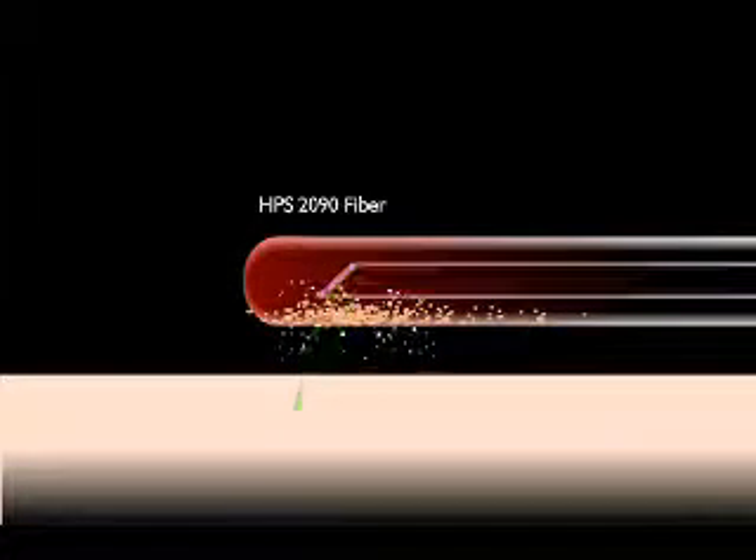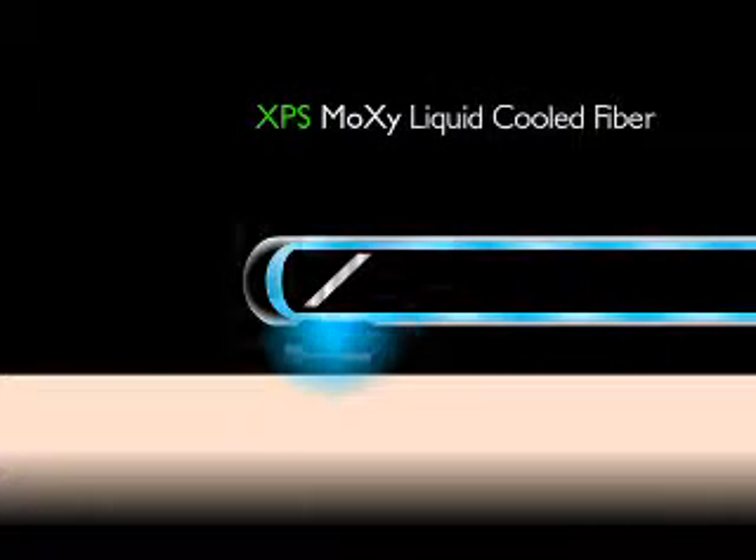A major innovation of the MOXIE fiber is the introduction of the active cooling cap, allowing for increased speed and efficiency with the XPS system.